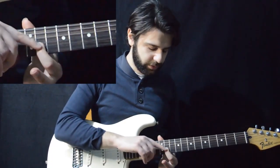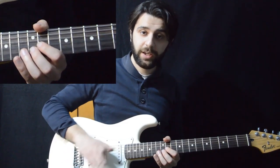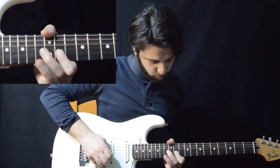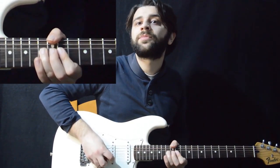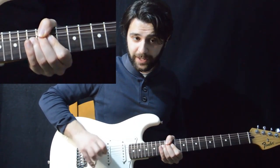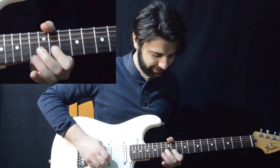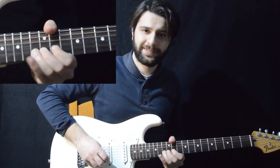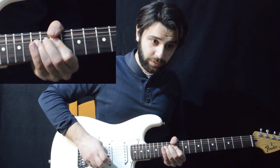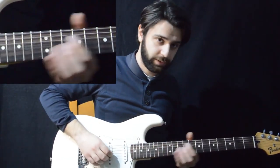After that we immediately play with our first finger the 11th fret of the B. Then we bend the 13th fret four times — it's a full step bend. When we play the bend the fourth time, we hold it a bit longer. Then we play the note while it's bent and we go down. We go down, then we play again the 11th fret of the B.